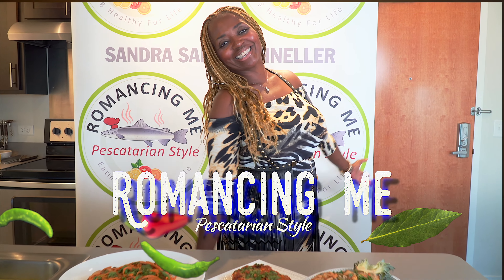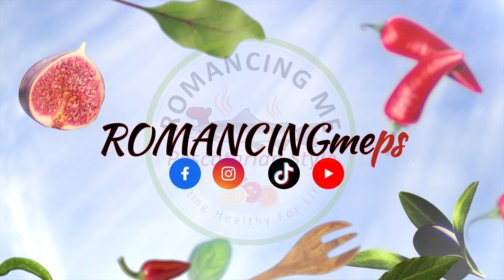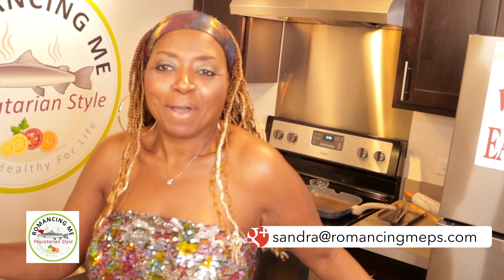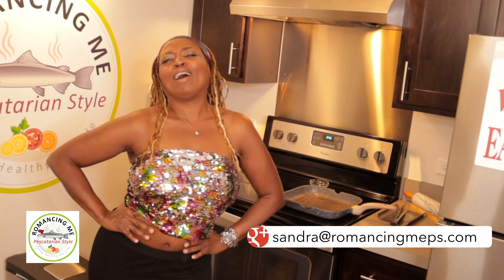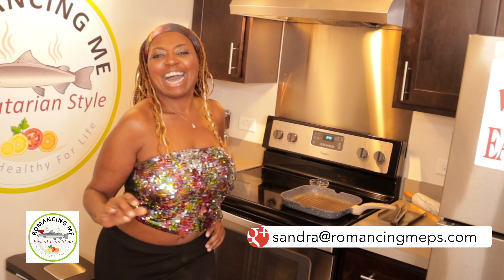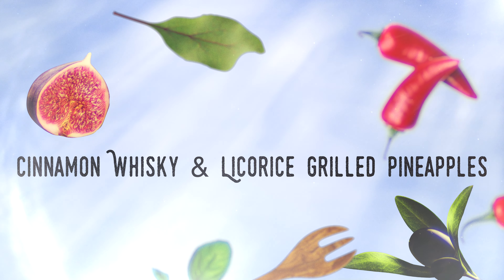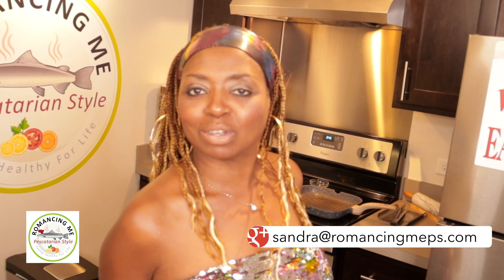I'm Sandra Sandy Schneller and this is Romancey Me, Hescatarian style. This is Sandra Sandy Schneller coming at you. We got some dessert sweetness tonight for you. What are you having for dessert tonight? We are doing it with our cinnamon whiskey and licorice grilled pineapples. It was a mouthful, but it's going to be a mouthful too, baby.